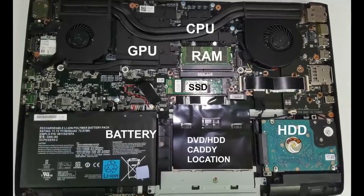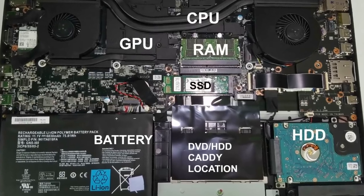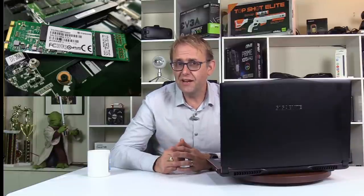For storage it has one 1TB drive and one M.2 slot that accepts both SATA and PCIe SSDs. My SSD is a 512GB SATA made by Transcend, with read speeds of 535 MB/s and write speeds of 315 MB/s. You can also add up to a 2TB hard drive in the caddy.